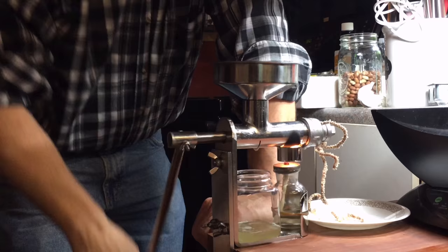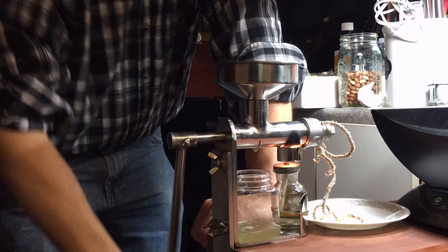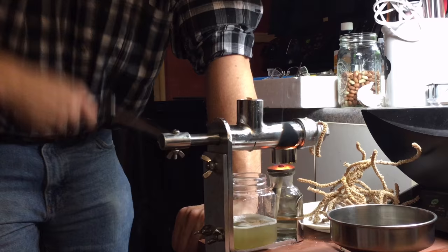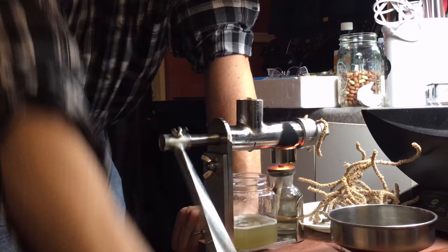Jeffrey said that's getting a little harder to turn, but that's just the way it is with any kind of hand crank machine. And truly, if you lose electricity or you want to save on your electric bill, a hand crank is the way to go. The hopper is completely empty and Jeff is just cranking out the last of the seed cake, trying to get the last little bit of oil.